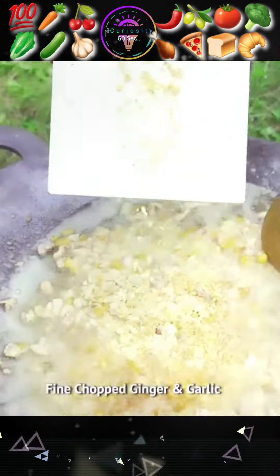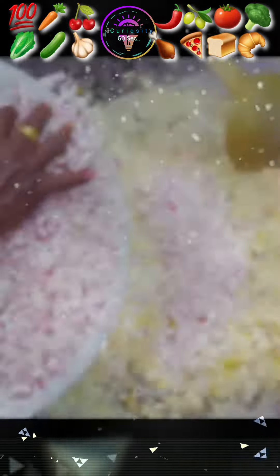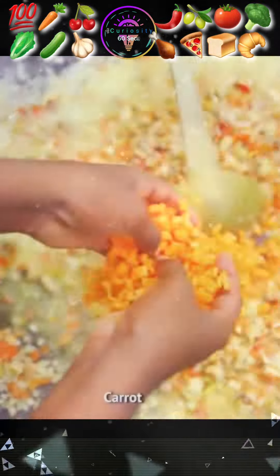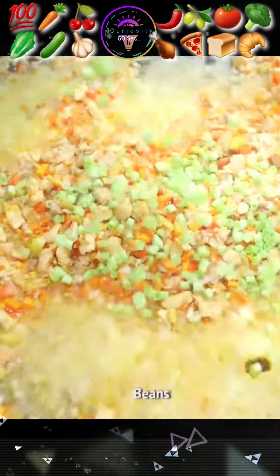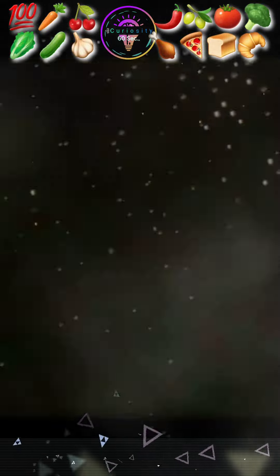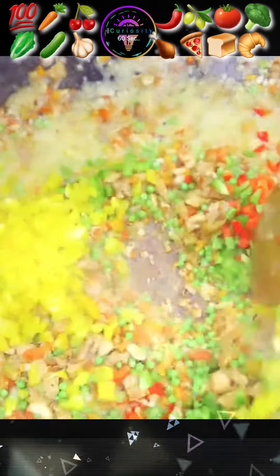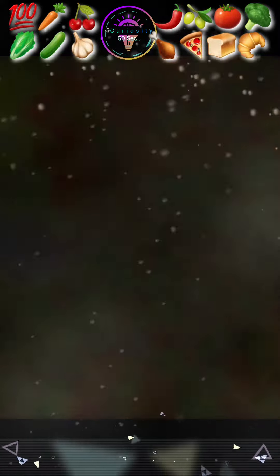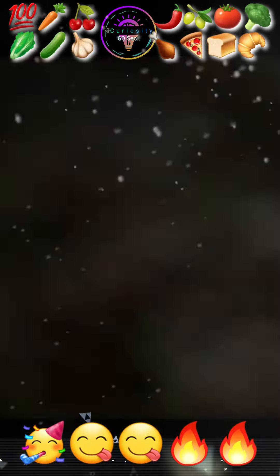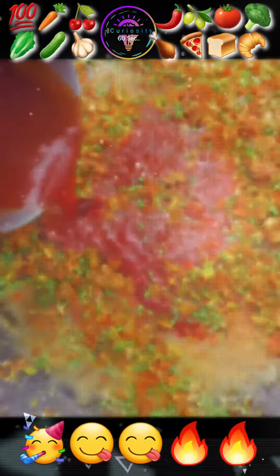Then grind ginger, garlic, onion, and tomato. Add carrot, beans, green peas, and all bell peppers. Also add chili paste and tomato sauce.